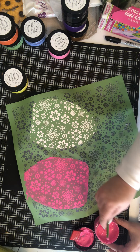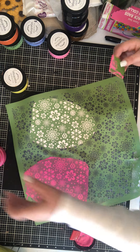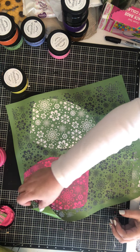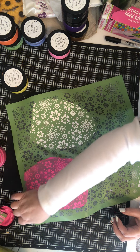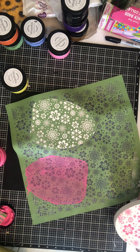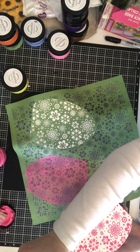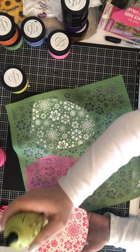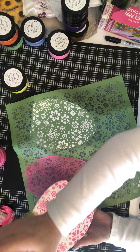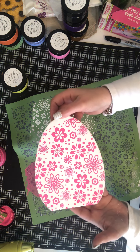I'm just scraping off the excess to put back into my jar to use later, and going back over it. Now I'm going to peel this up and do our reveal. Oh — I missed a corner, but that's okay, I can go back. Look at how pretty! Oh my goodness, look at that — it's so gorgeous. I'm going to dry it really fast. I love it, it's so pretty!